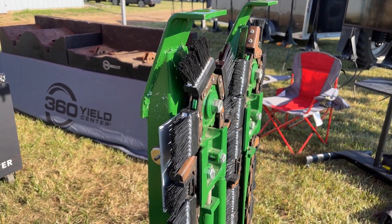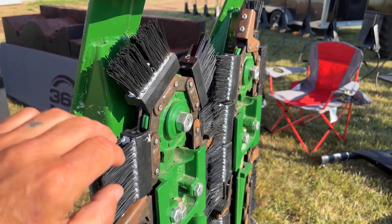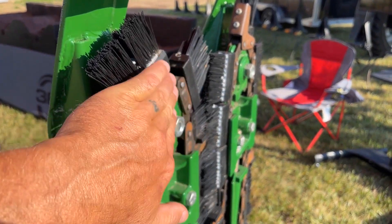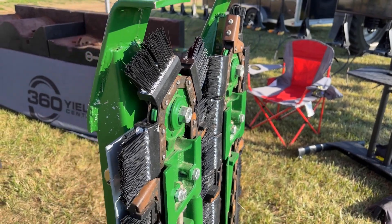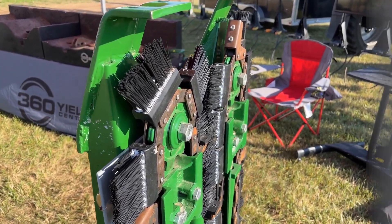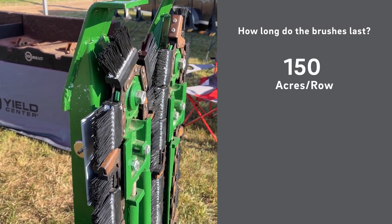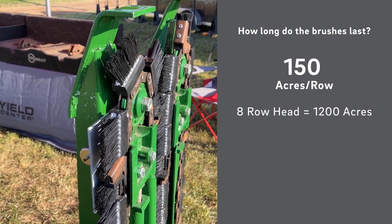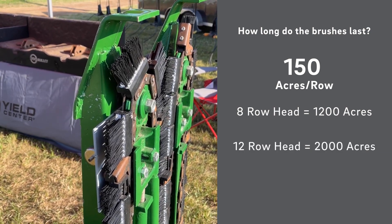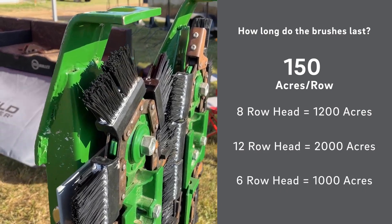The question we get all the time is how many acres will they last? You can see the yield savers are a new chain and brushes, and the brushes will eventually wear out. What we're typically seeing is around 150 acres per row. So if you have an eight-row corn head that would be about 1,200 acres, a 12-row corn head about 2,000 acres, a six-row corn head about a thousand acres.